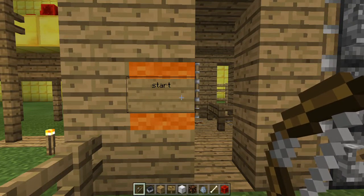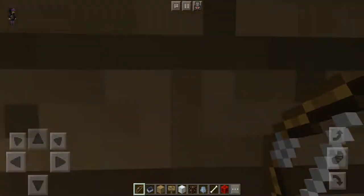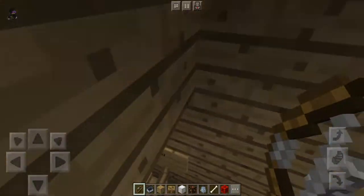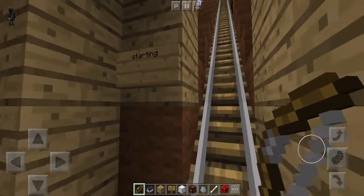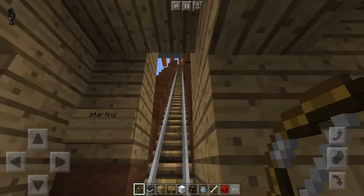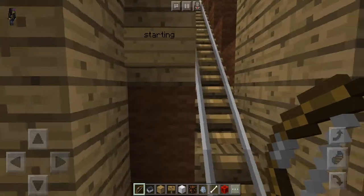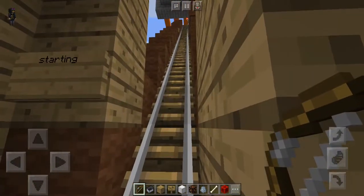Here's the start of my ride. I'm going to go through it two times: one where I show you by walking around the ride showing you all of the forces, and the second time I'm going to actually use a minecart. Here's the starting point of my ride — I go up here.